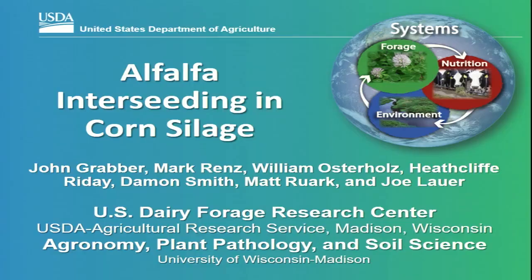Welcome to the World Forage Analysis Super Bowl behind you — encourage you to check that out today. Without further delay, let's go ahead and get started with today's topic, which is alfalfa interseeding in corn silage.